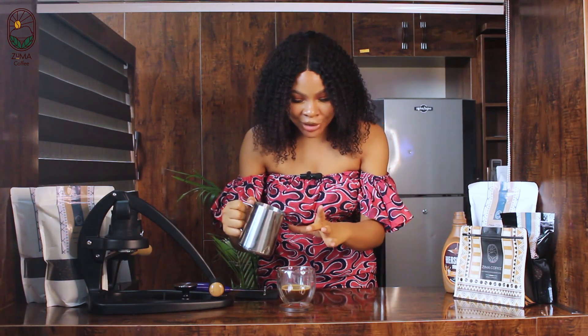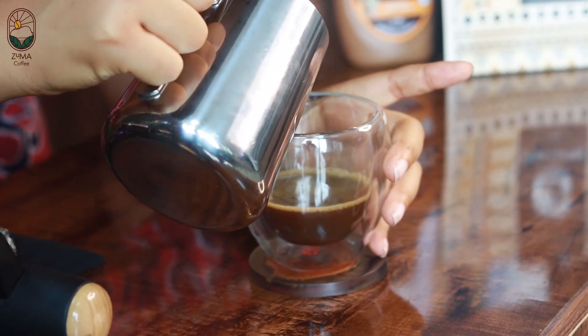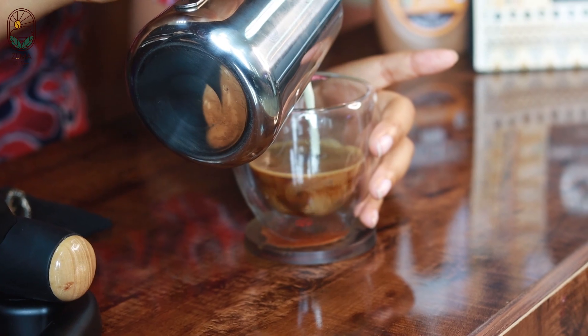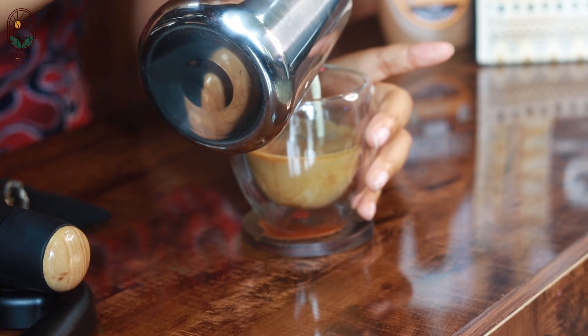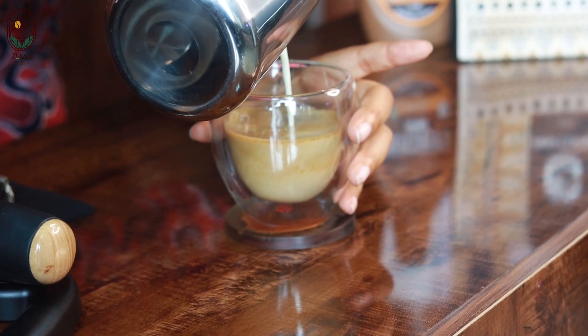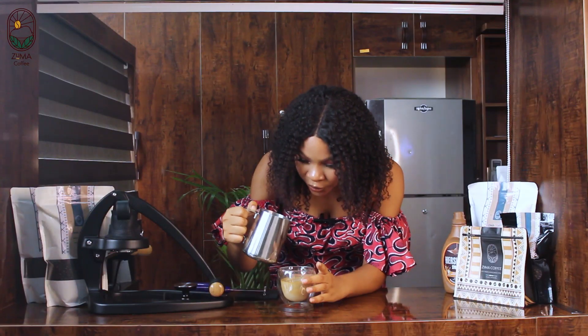Remember, we're going to try and avoid the foam and use just the liquid, so you have to be extra careful. Just look at that — so good! We want to leave a little bit of space for the foam.